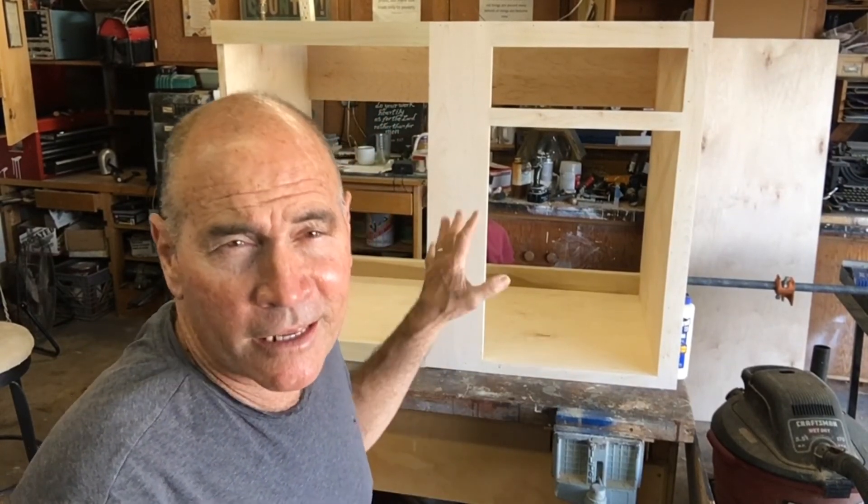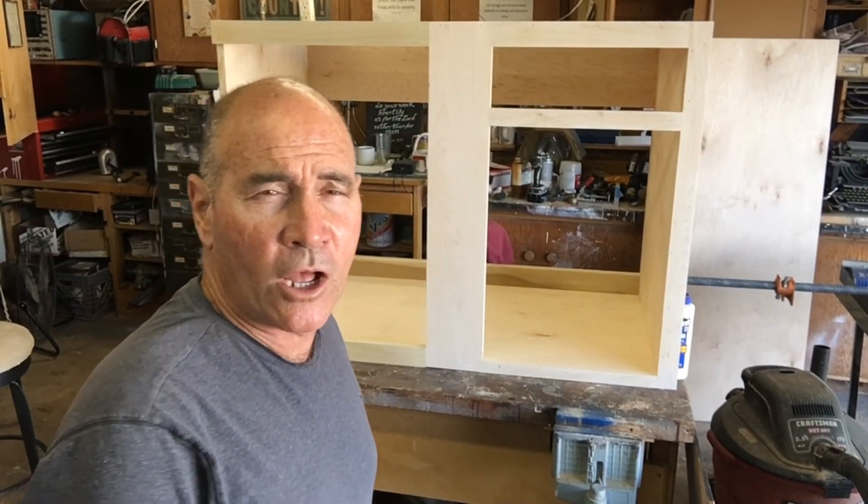Alright, this cabinet is ready for painting and installation. It's ready to go.